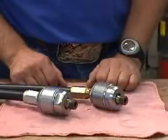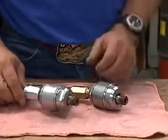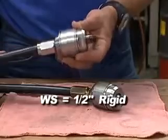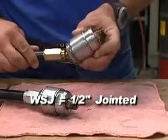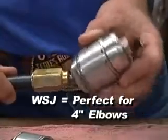Let's begin with determining the difference between the WS 1/2-inch models. The difference between the models is that we offer a rigid-mounted model called the WS 1/2-inch and a jointed model called the WS 1/2-inch J. The concept of the jointed model is to help those customers who do a lot of 4-inch, 90-degree bends get through them easier.